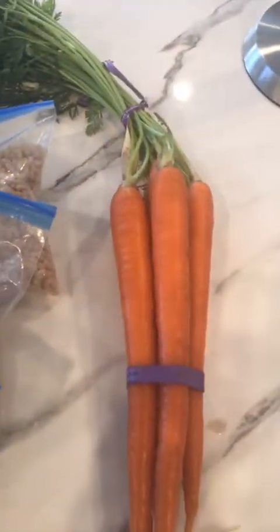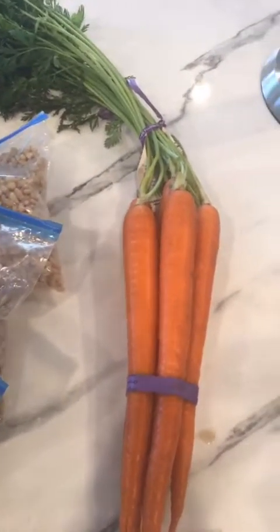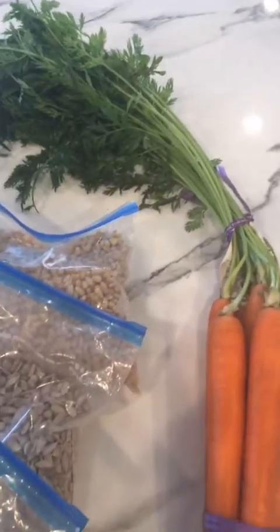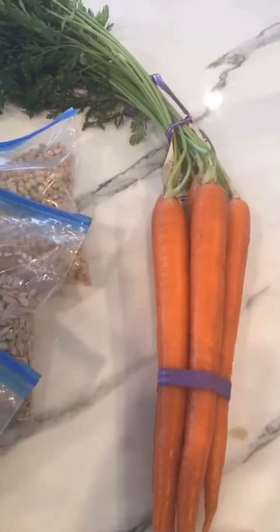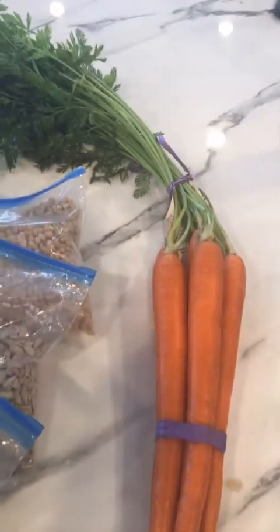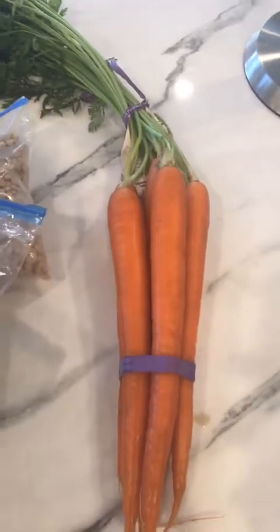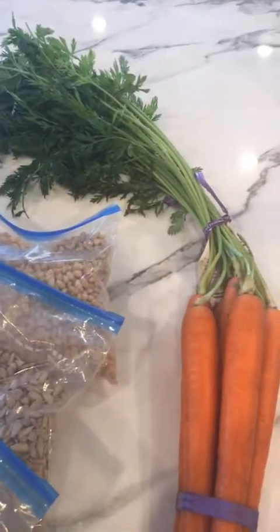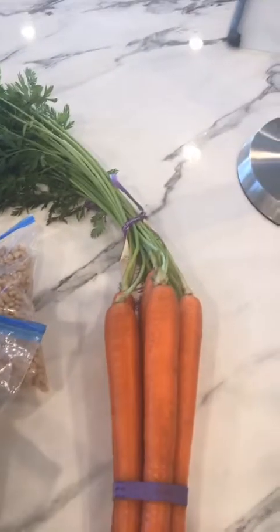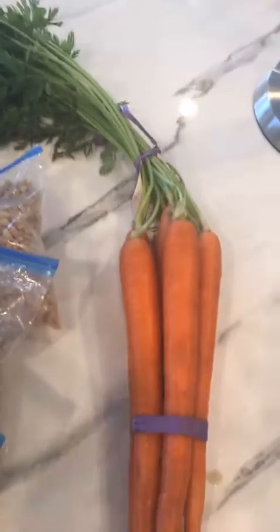Next we have some carrots, and this applies to carrots, beets, pretty much anything that has those big green tops on them. What you want to do is cut those off, separate them from the vegetable, and store them separately. The greens on top are going to make the carrots get a lot softer faster, and we want carrots to stay crisp. So taking those green tops off will help your carrots, beets, turnips — anything with a big green top — last a lot longer.